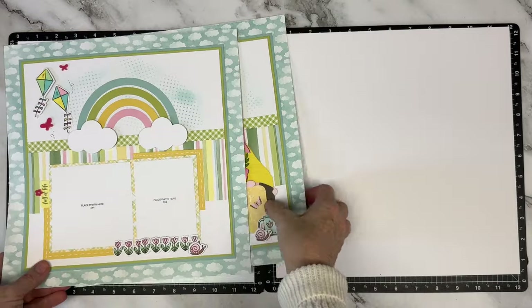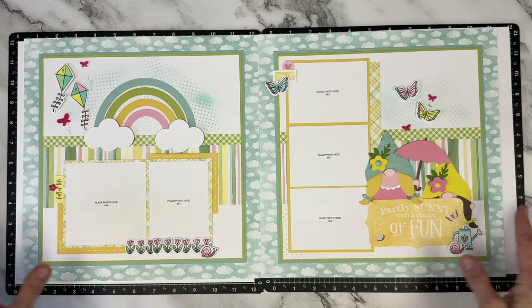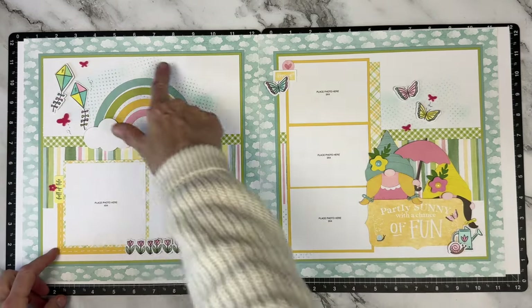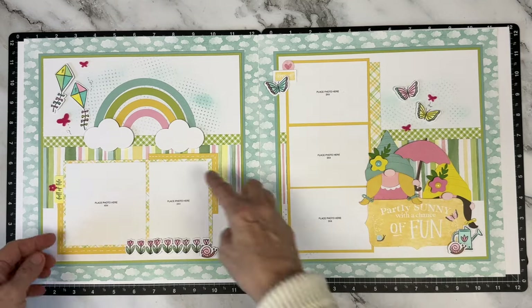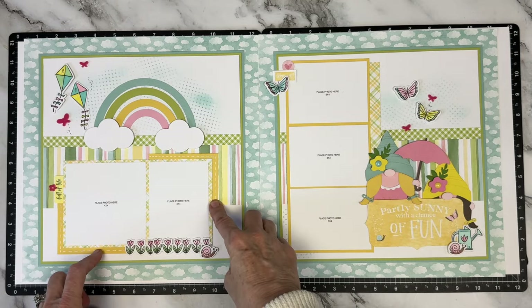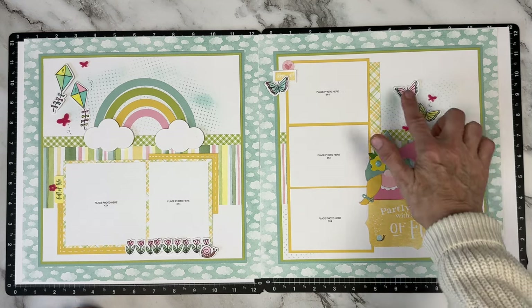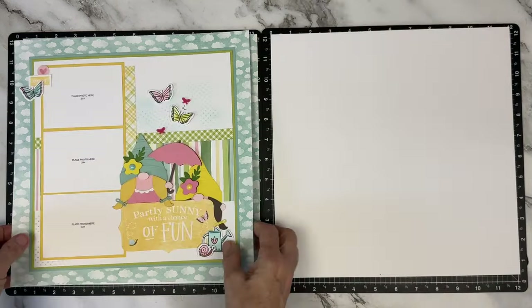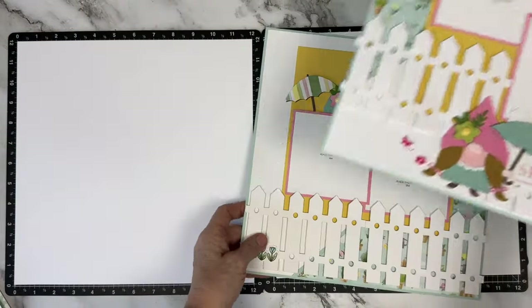We have to finish this adorable Gnomes for Spring series. So if you follow me, I've completed layout one and layout two of a five-part series. Layout two is where we did a little bit of inking in the background and some stenciling.